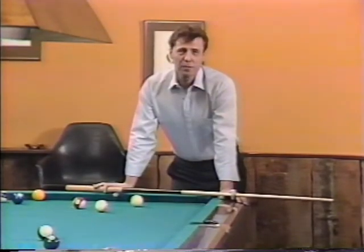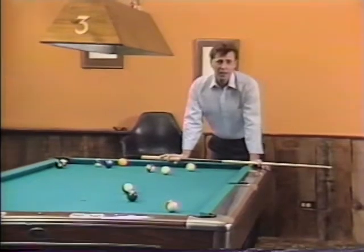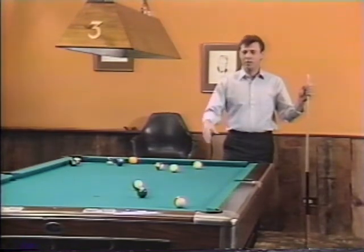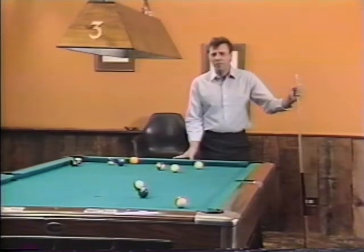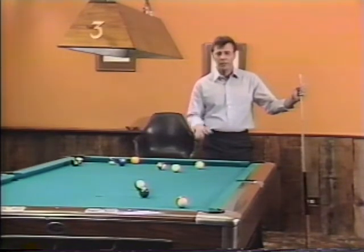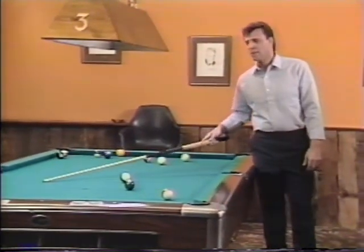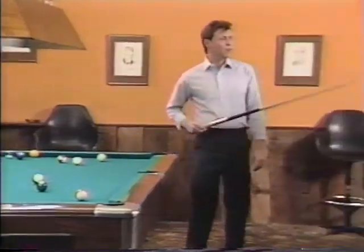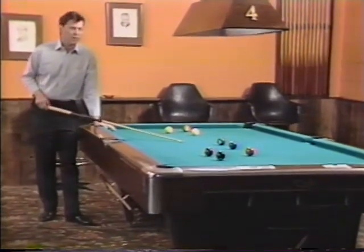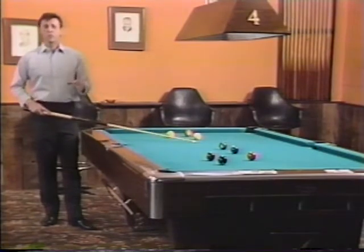The next thing I want to talk about is proper table selection. There's a lot of people out there interested in becoming professional players and traveling on a professional circuit. You're going to find one thing when you get to all these tournaments: all the tables are going to have new cloths, which means the tables are going to roll much faster. If I was looking to go to a tournament, I would first come into the pool room and look for a table that has the newest cloth on it, because it's the one that's going to roll the fastest.